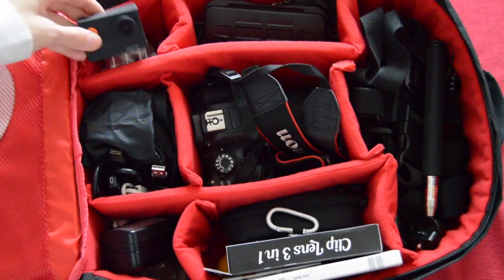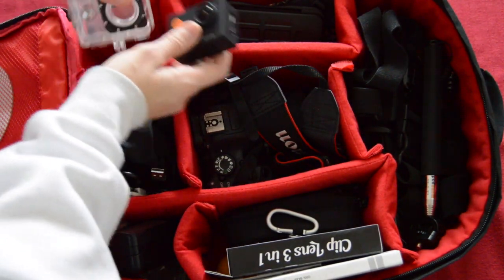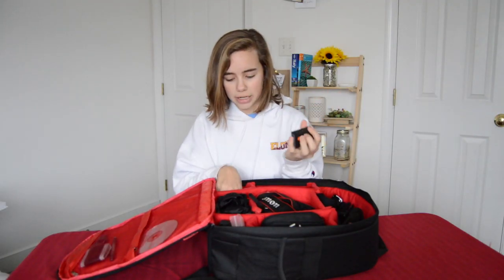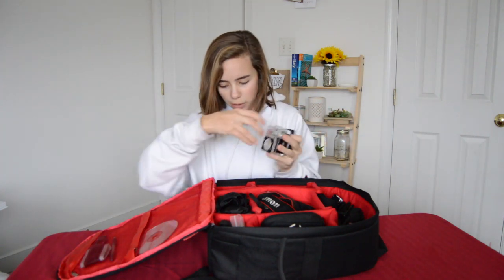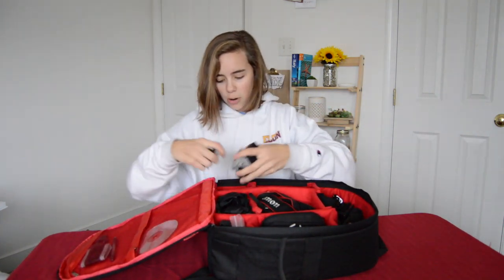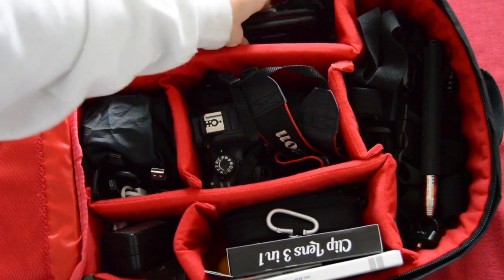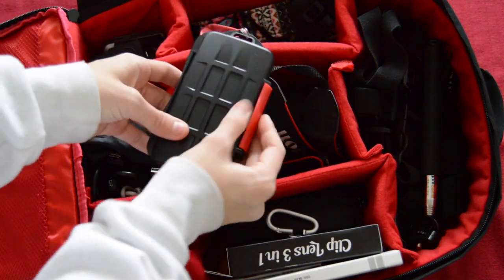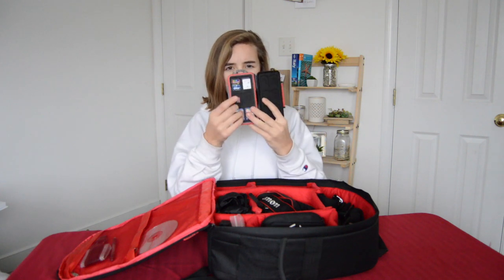In this compartment I have my knockoff GoPro — I just call it my GoPro — it's an Apeman from Amazon and it shoots in 1080p, which is great. It has a little viewing screen, which some GoPros don't even have. I took it to Costa Rica and it was amazing. I also have the little waterproof case for pool or beach use, the mounting screws you need to attach it to anything, and a memory card holder — red and black, from Amazon — with slots for micro SD and regular SD cards, because I always lose my memory cards.